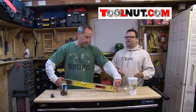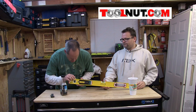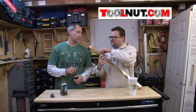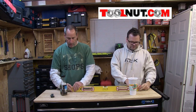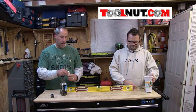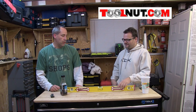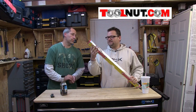We got a Stabila — however you want to pronounce it — German-engineered level. This is a 32-inch model. What do we know about Stabila? They're considered one of the best levels out there, tried and true. You can take the end caps off, which is cool, so when you go in a corner you don't have that little bump. It's made out of aircraft aluminum. Nice big handle grips.